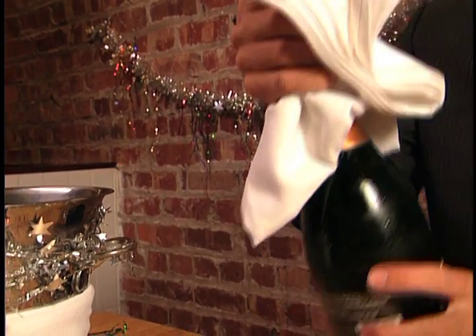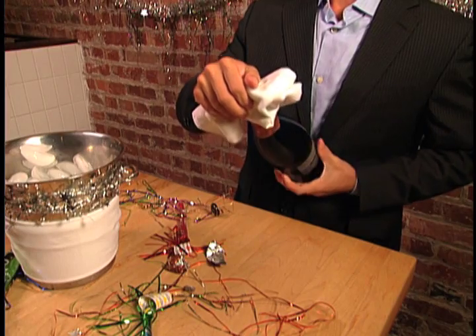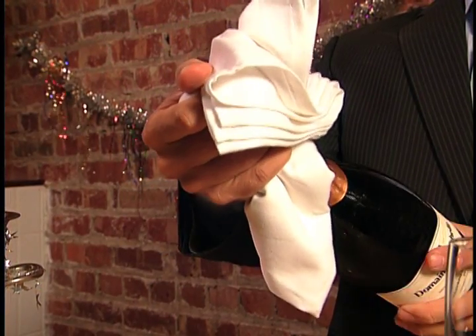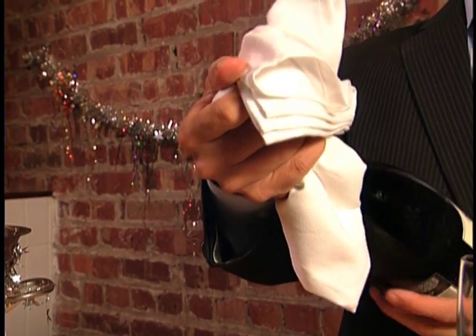Place a towel over the entire top of the bottle and grasp the cork. Keep the bottle at a 45 degree angle as you slowly and firmly twist the bottle while holding the cork to break the seal. Continue to hold the cork while twisting the bottle.